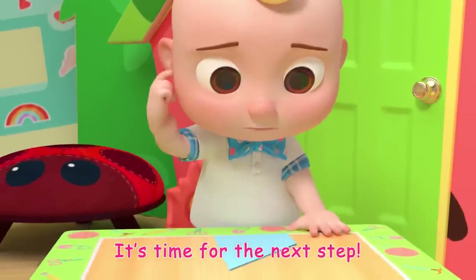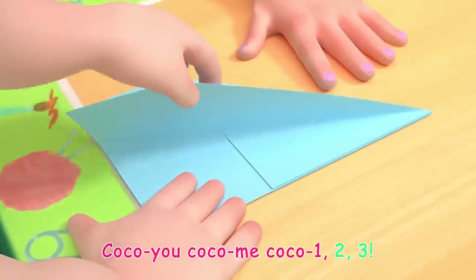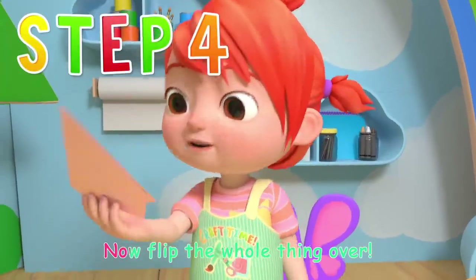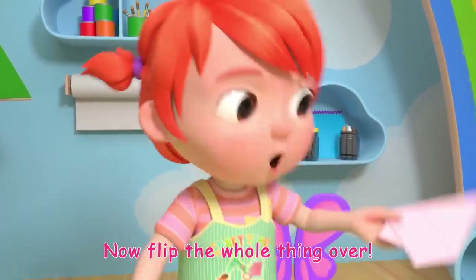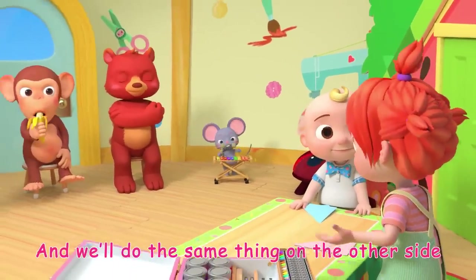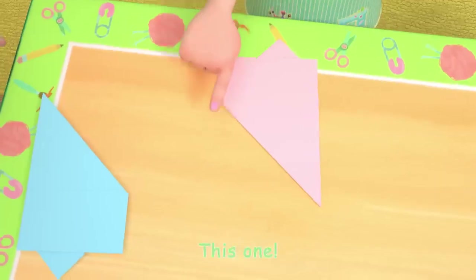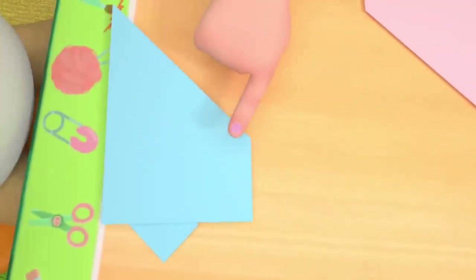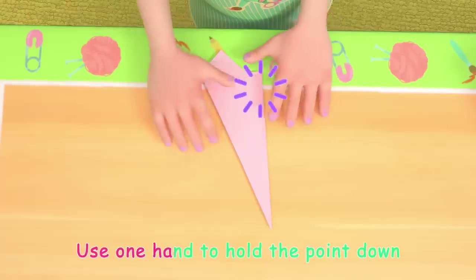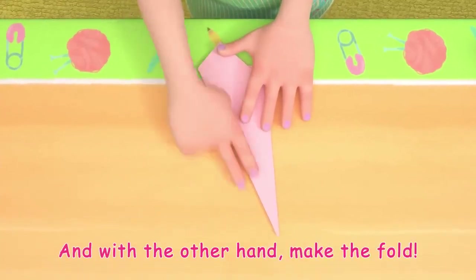It's time for the next step, let's craft! Coco-Yo, Coco-Me, Coco-One-Two-Three! Now flip the whole thing over and we'll do the same thing on the other side. Find that middle point again. Then drag it down to match the bottom fold, like this. Use one hand to hold the point down, and with the other hand make the fold.